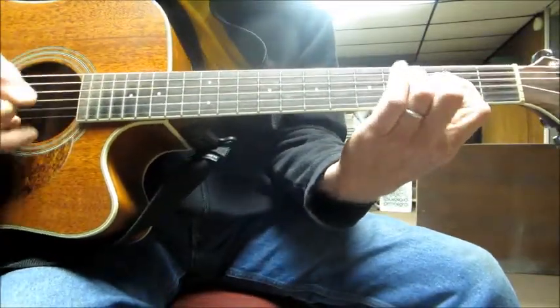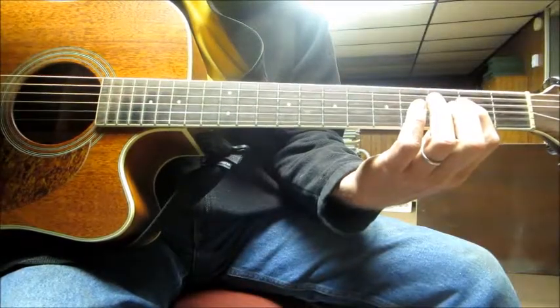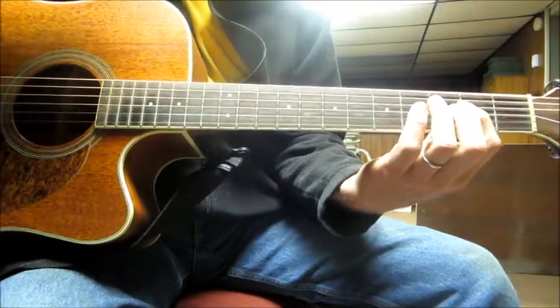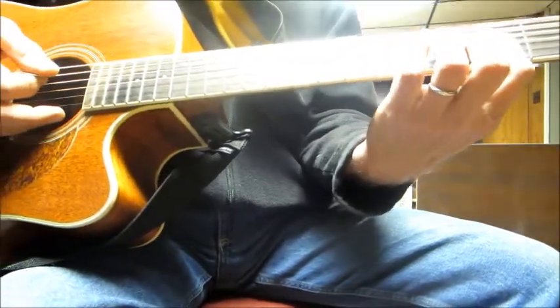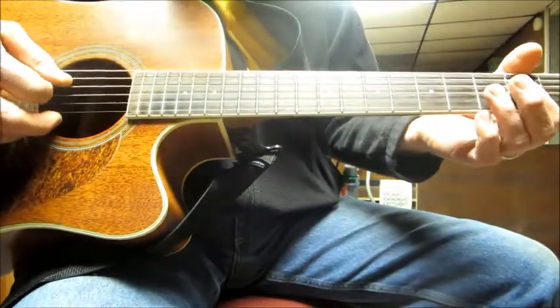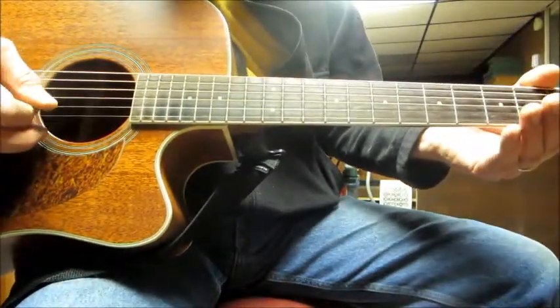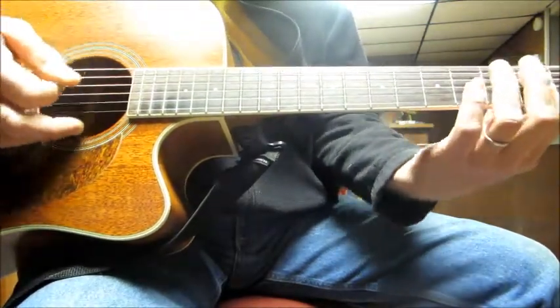That little riff is what Keith Richards uses on most Rolling Stones songs where he uses open G tuning, and he uses an awful lot of open G tuning. Now I'm not in open G, but you can fake open G, because in open G the D, G, and B strings are still left the same unchanged. The other strings are all dropped down two half steps.